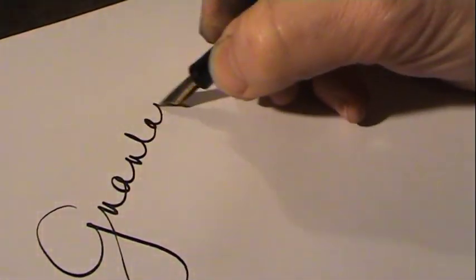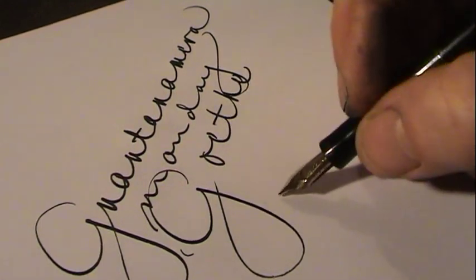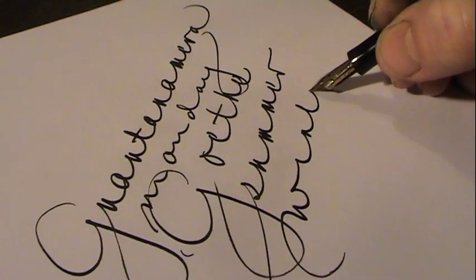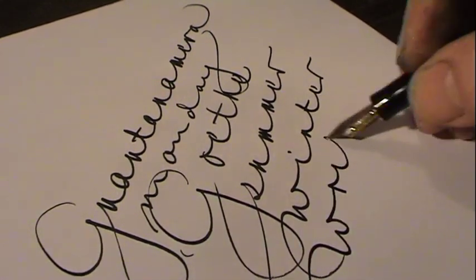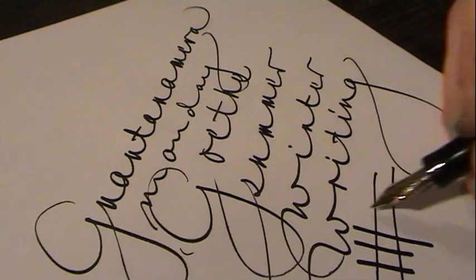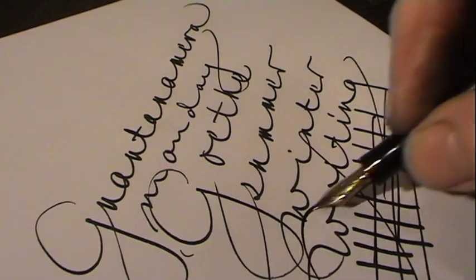Let's see some more lettering. We've seen with this other pen examples like Guantanamera and Monday. This is a pen which writes very easily. It's not the absolutely sharp italic writing, but you get a nice difference between the thin and thick strokes.